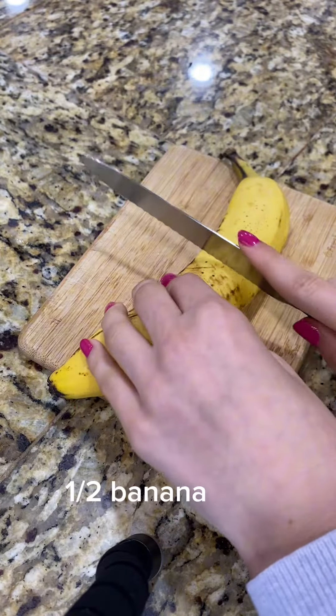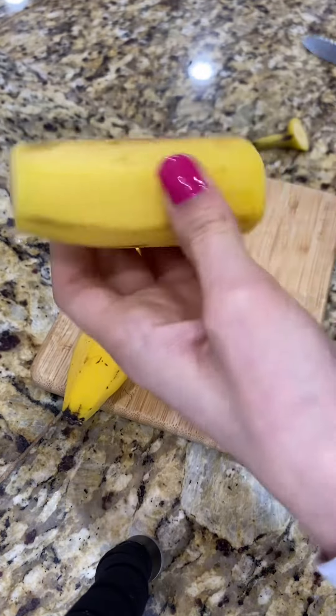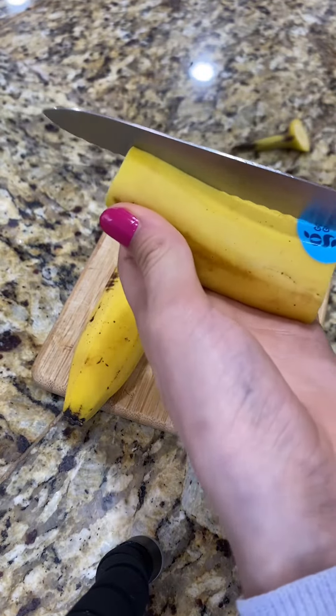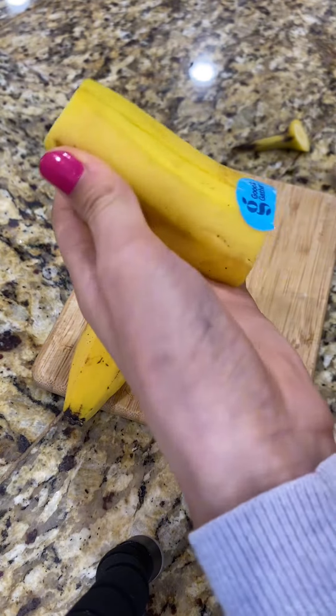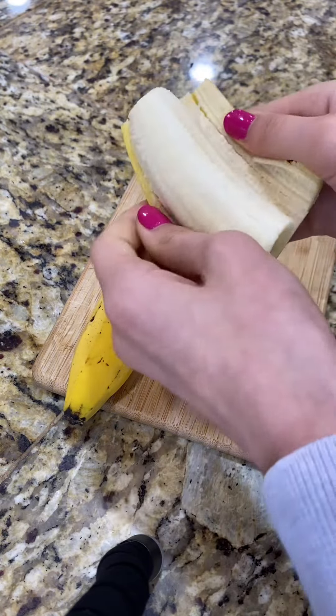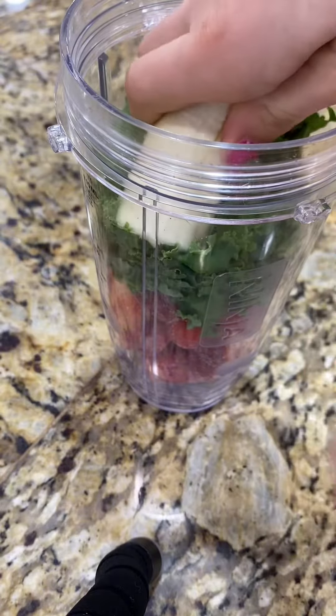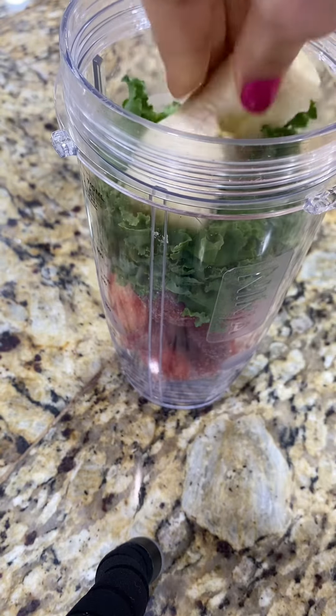Next, you're going to need to cut your banana in half — we're only going to be using half of the banana. You might have to stuff it in like me if your blender is small.